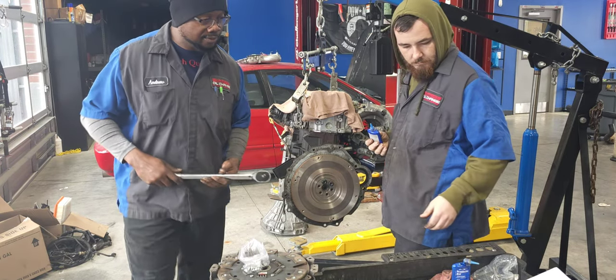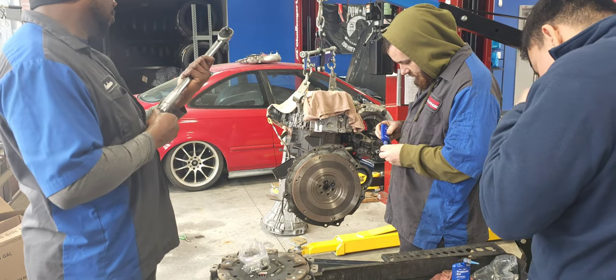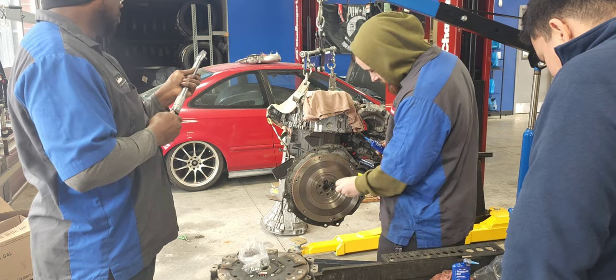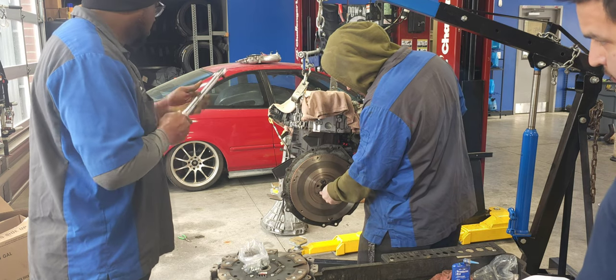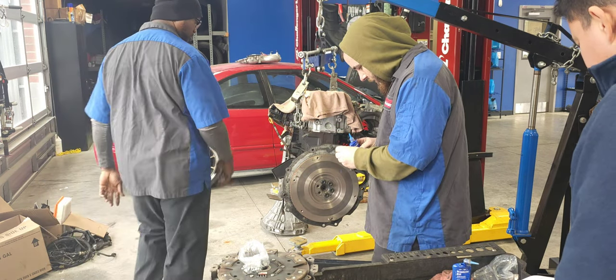What does the paper say — 105? Something like that, yeah, 1005. Bar for the crank. Go!